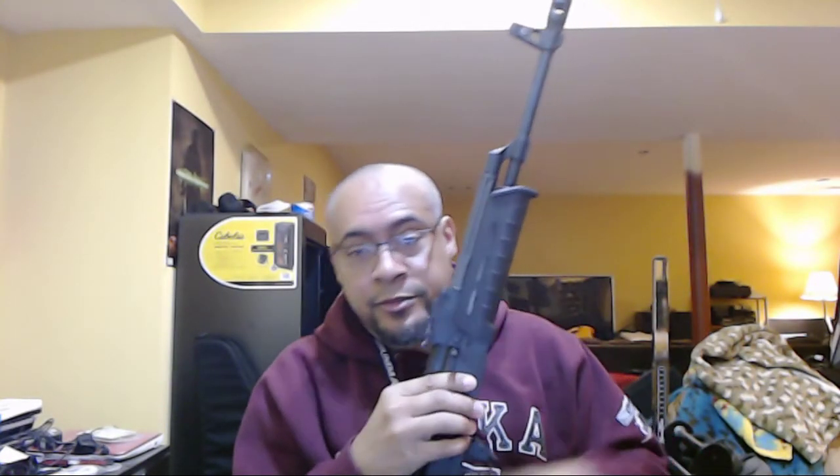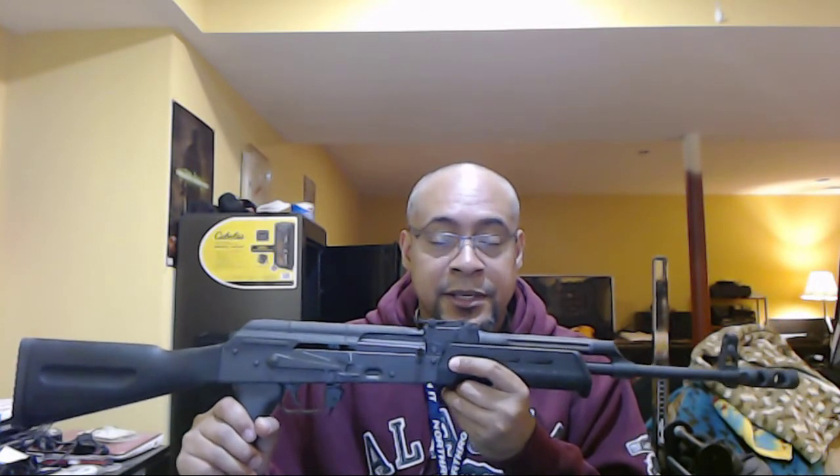I'm gonna strive to make this a 10-minute video, I have a lot to say so I might be going fast. I bought this in April or sometime around there — this is an AK-63 DS.